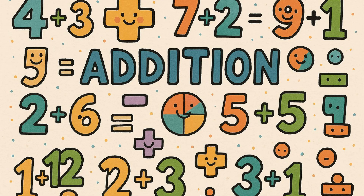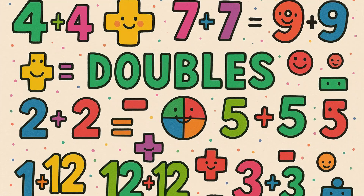Hey students, let's practice our addition. We're going to work on doubles. Doubles are fun and easy to learn. Let's go.